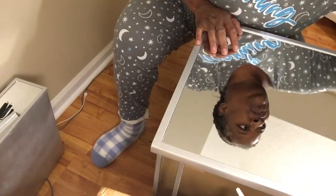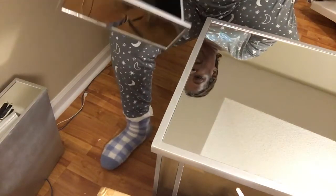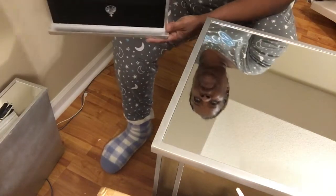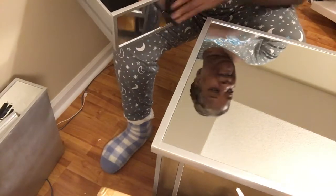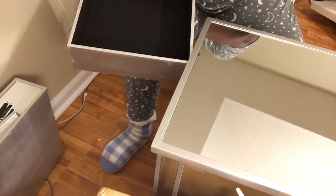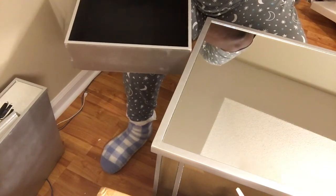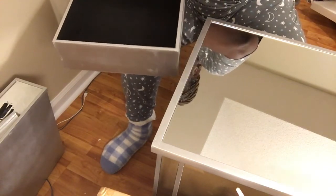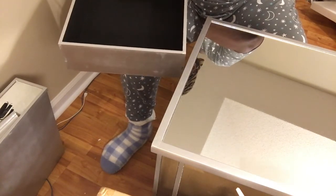Now we're about to put the drawers in. They have the knob — they put it inside, I guess to protect the knob from shipping. I don't have a Phillips screwdriver, which you need for this, but you really don't. I'm using a flathead and that is just to get the knob unwound from the back to reverse it.